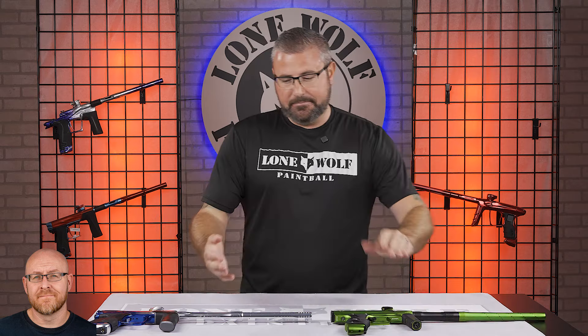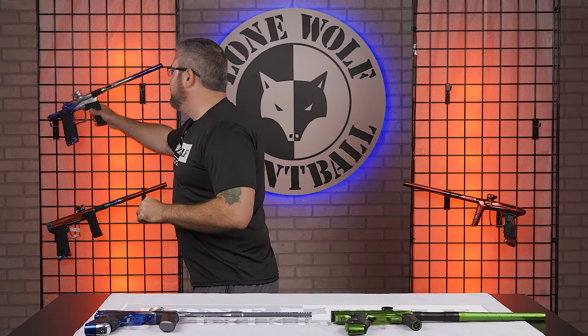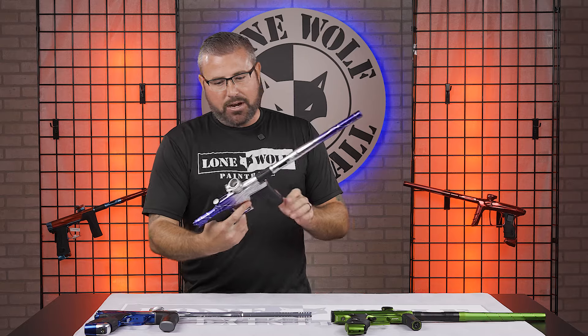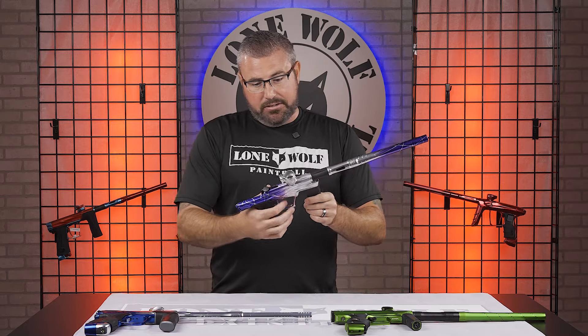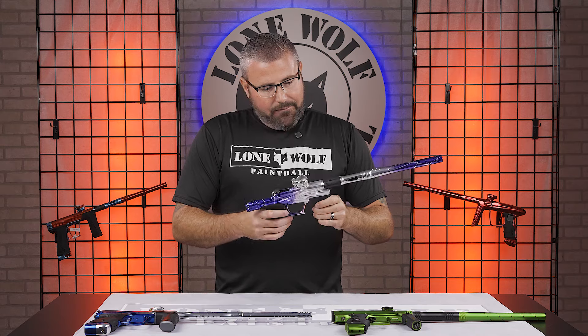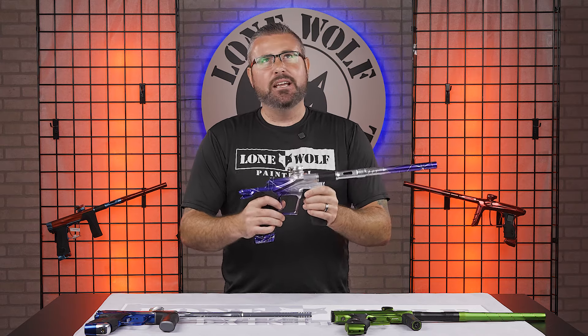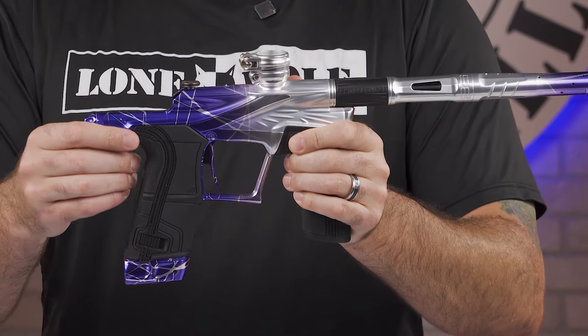Let's hop on over to that LV-2. Planet Eclipse LV-2 — what a beauty. This is one of our projects: Project LV-2 with custom milling and custom anno on this bad boy. LV-2, I'm going to say honestly the absolute ease of maintenance on this bad boy.